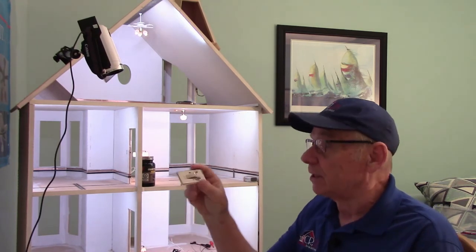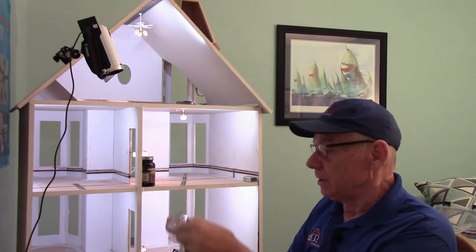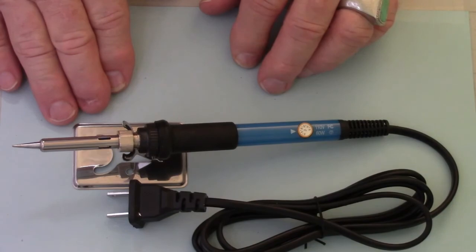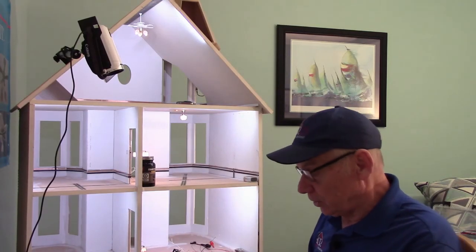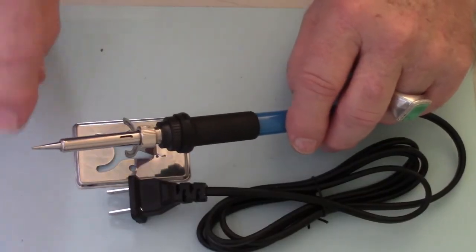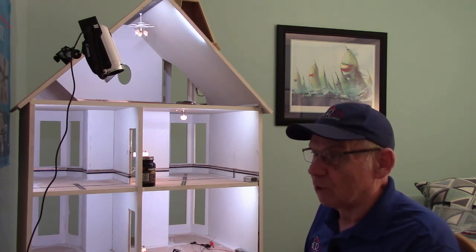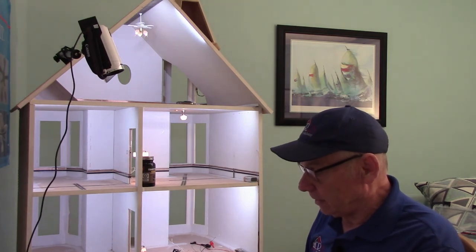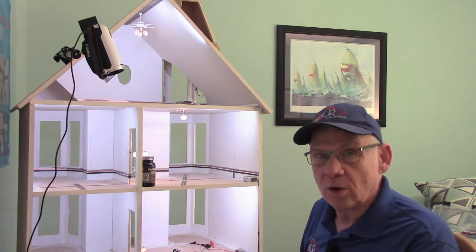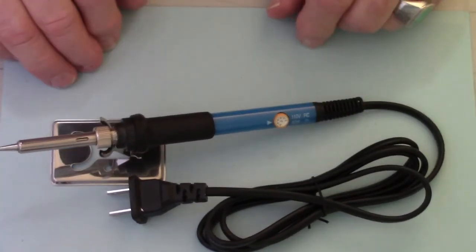The other items include a soldering stand for the iron. I prefer this particular type of unit where I can pick up the center yoke and set my iron directly onto it. I do not like the cylinders or springs you can put the iron into, as they generally don't fit properly. The iron tip will bounce up onto the spring and cool, so you're constantly waiting before you're able to solder properly. It also affects the tip by the repeated heating and cooling every time you set the iron back in, which will shorten the life of the tip considerably. The best one is just this very simple little stand.